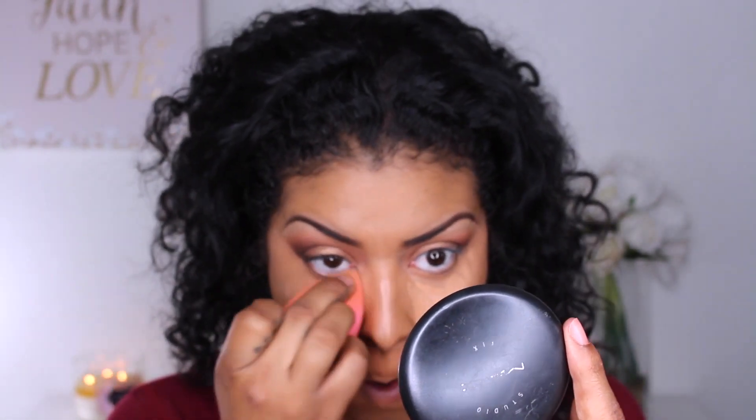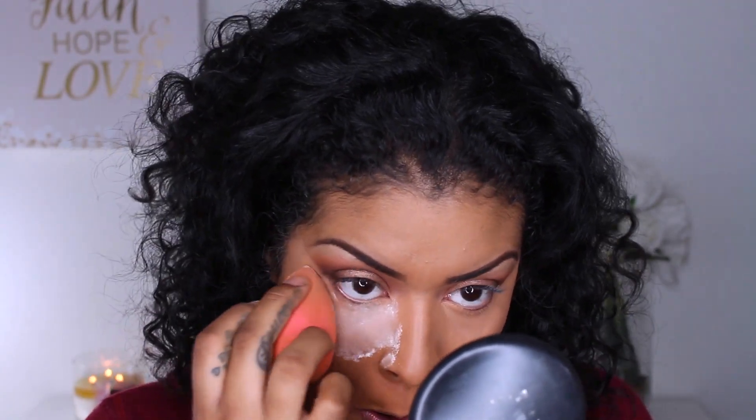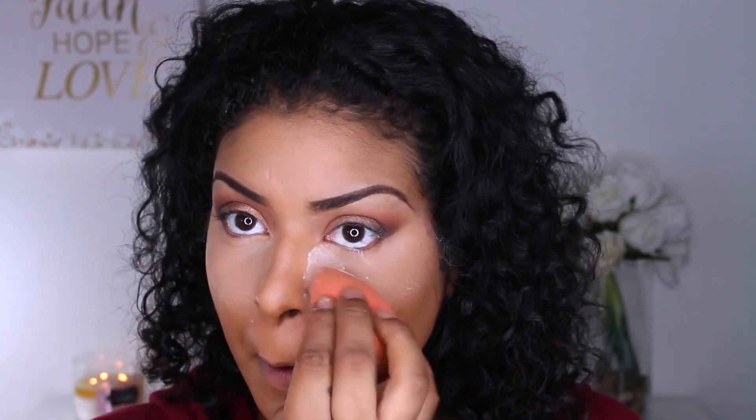I'm just going to blend that out again. I'm setting my powder using my Laura Mercier Translucent. I do have a love-hate relationship with this — some days it makes me look so freaking flawless, and then some days I just look not cute.